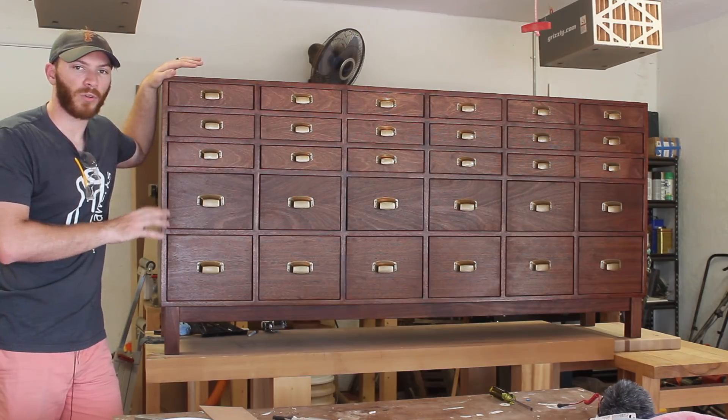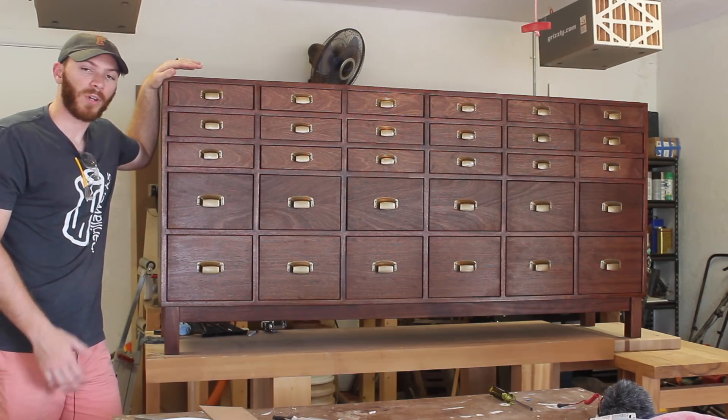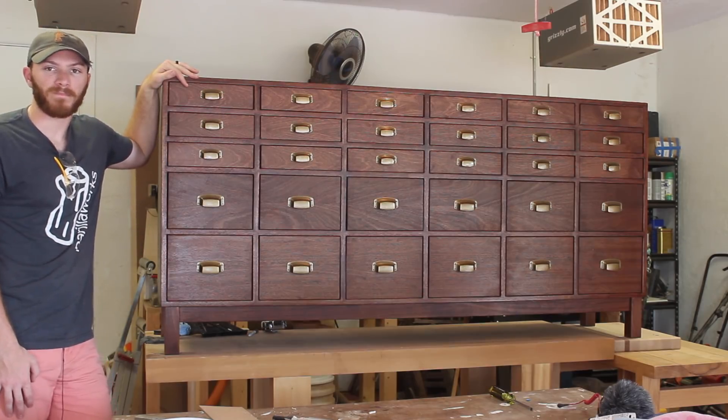We're going to have to take all of the drawers out just to move it. I'm going to move this into my house until the client comes to pick it up, and hopefully they like it. If you guys have any questions or comments, please leave them below and I'll do my best to answer them. And here are some finished photos of the cabinet. Thanks for watching.